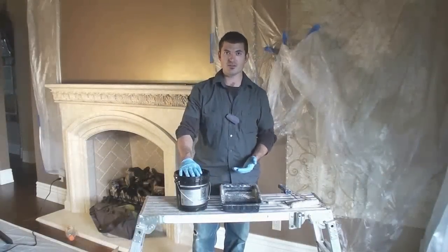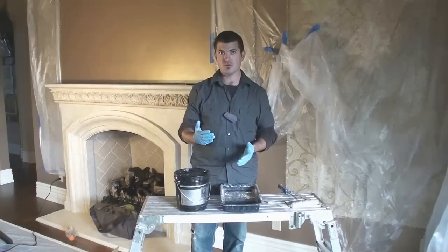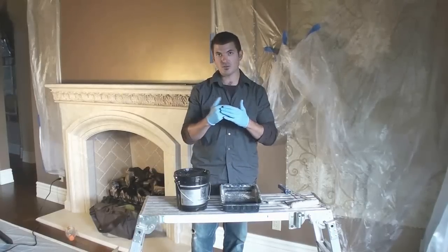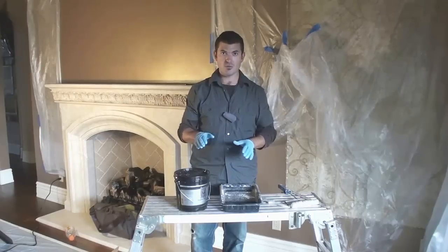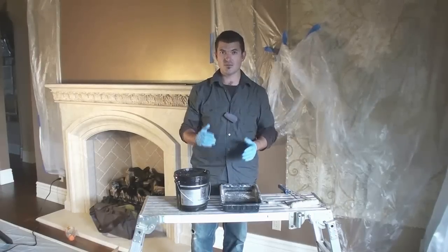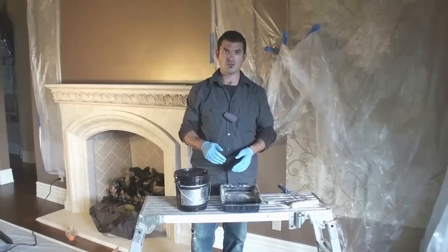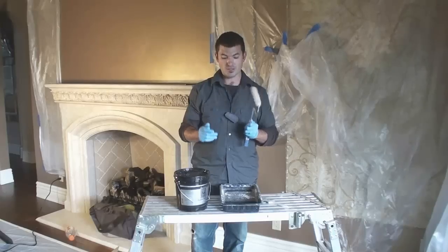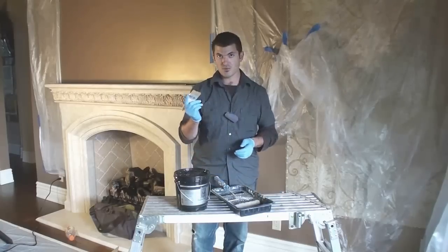For our next step on the Luster Stone ceiling — this ceiling actually has a slight skip trowel texture over it right now. So if I was to just go and start troweling over the surface with my first coat, I run the risk of skimming over those high points and not getting very good coverage. So to avoid that — and this is also a good trick if you're not a very proficient troweler — I'm actually going to roll on my first coat of Luster Stone with a 3/8 inch nap roller, using a small weenie roller and weenie roller tray, and I'm going to use a chip brush.